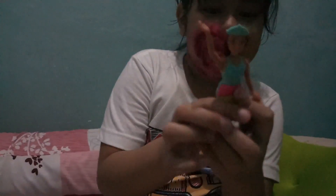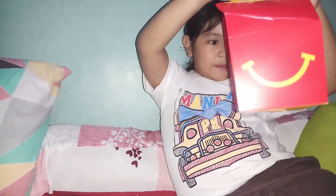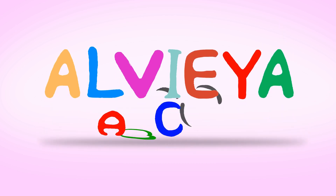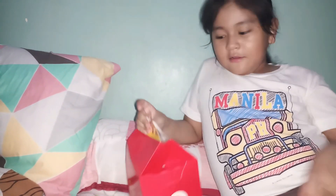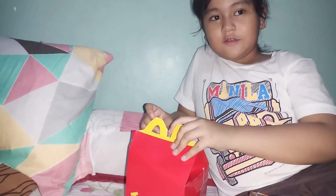I love Barbies! Barbie Mermaid, Barbie Mermaid! Welcome to Alvia ABC TV. Hey guys, it's me Alvia, and today I'm trying to help Happy Meal from McDonald's.